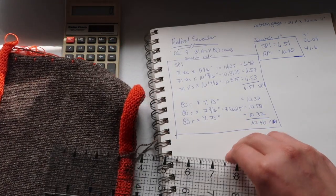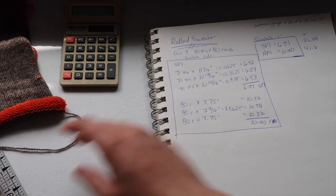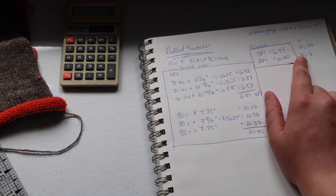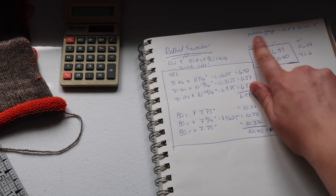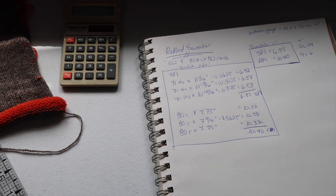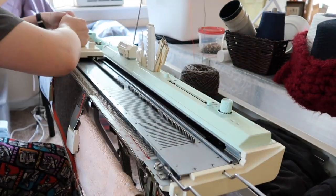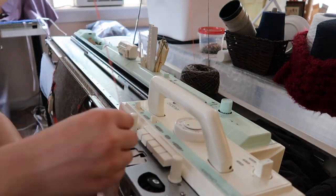From orange scrap yarn to orange scrap yarn is 80 rows. I took the length measurement in three different places and found the average rows per inch. My swatch gauge was 6.51 stitches per inch and 10.4 rows per inch. I multiplied each number by 4 to compare it to the pattern gauge over 4 inches. The pattern gauge is 26 stitches by 36 rows over 4 inches. So my gauge in this swatch was tighter than the recommended gauge, so I decided to do another swatch at dial setting 9++.